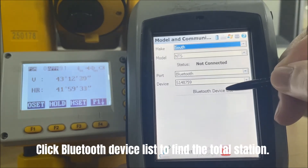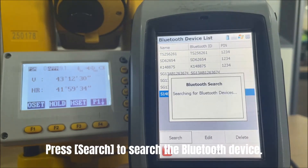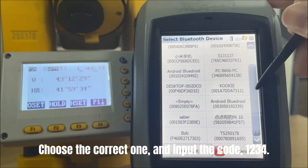Click the Bluetooth device list to find the total station. Press Search to search for the Bluetooth device. Choose the correct one and input the code: 1234.